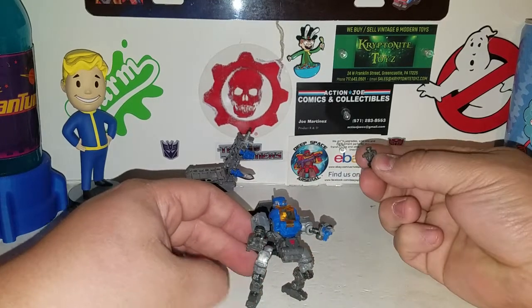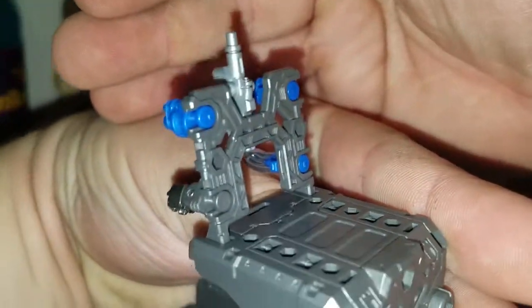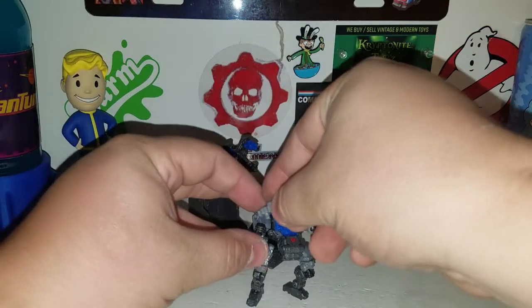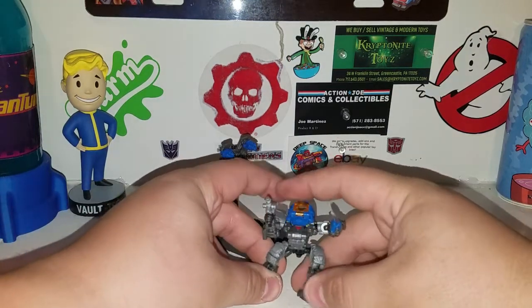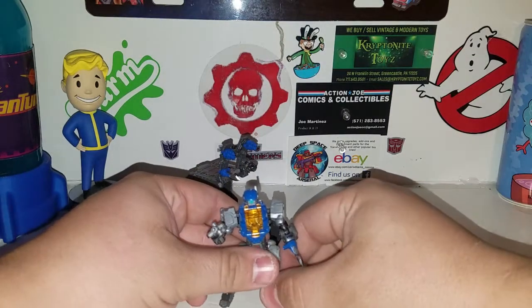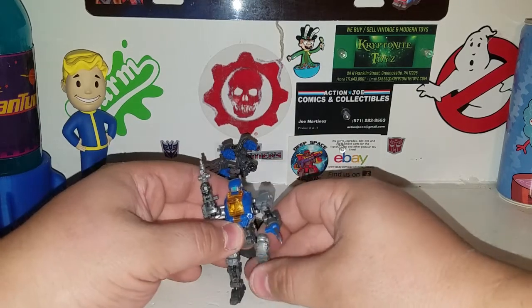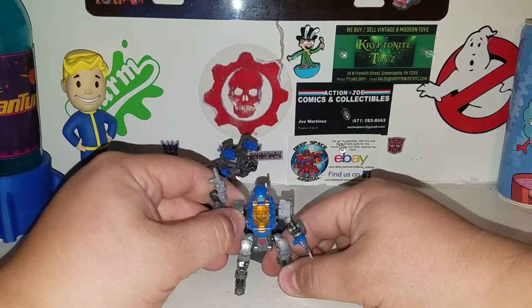You can peg the fist back in over here so you don't lose it — his arm accessory is on a mushroom peg sprue back here. If you want to give him a blaster, peg his gun in — give him his gun, he can go pew pew bang bang. Transforming back from mech mode into his maneuver gear: just stand him back up, spin his head around, stand him up, and there he is in his robot form — very nice little figure.